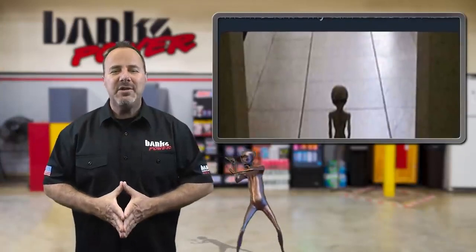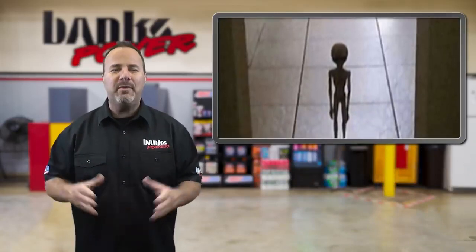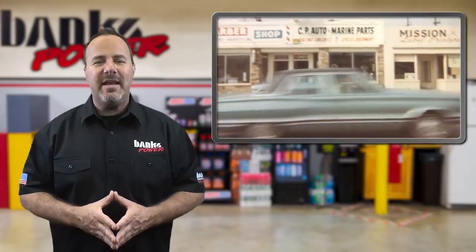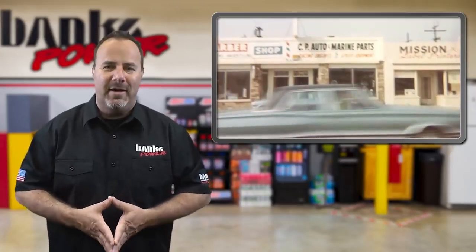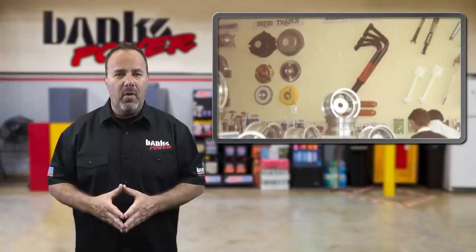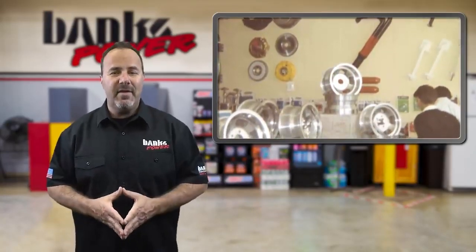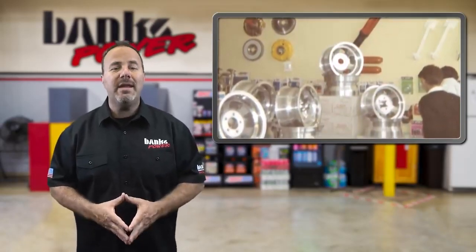We flip the Banks time machine back to 1967, where we observe a young Gale Banks growing his business. Gale went from doing business out of his parents' garage as a teenager to creating CP's Auto & Marine in a little tiny spot in an alley of Linwood, California. In 1960, CP stood for Cal Poly, the college he was attending at the time. In 1967, he opened an 800 square foot facility on San Gabriel Boulevard, quickly expanding to 2,800 square feet and adding an engine blueprint machining capability.